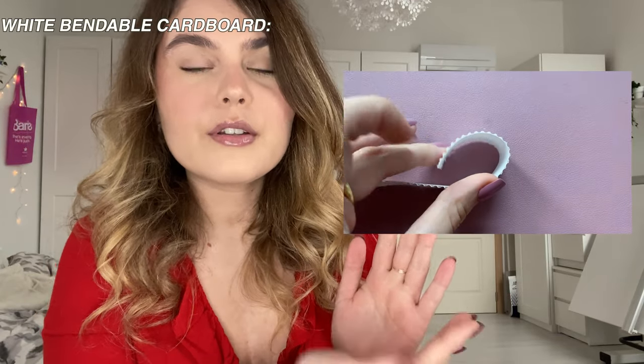I also wanted to show you guys white bendable cardboard. This is nice if you have, for example, a model with a wall that's a half circle — you can just use that, glue some white paper over it, and you won't see it. It's just easier that way for any elements that are a bit bent or curved.